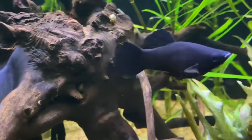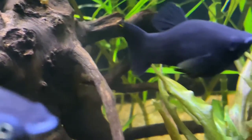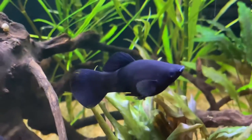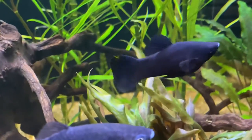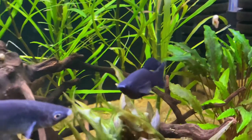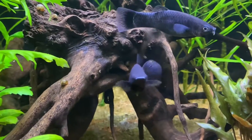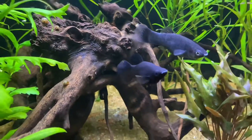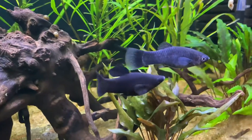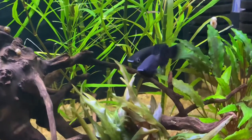There he goes. See that anal fin? It's pokey and it sticks out like that. That's a perfect view. That top dorsal fin has a lot more fan to it, and a lot of times they'll get super large. But the go-to metric to use is that bottom anal fin. You can tell them side by side right there. See how aggressive he is too? That's that male showing his aggression.